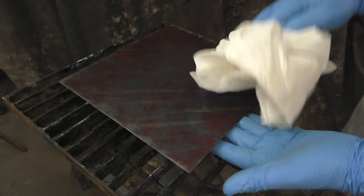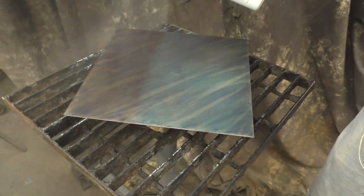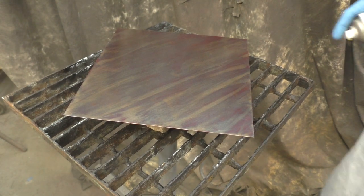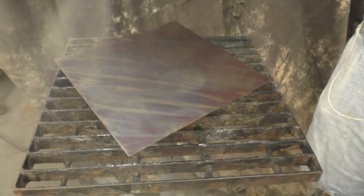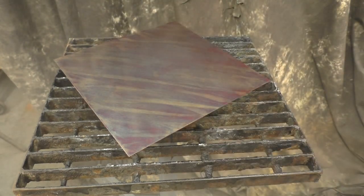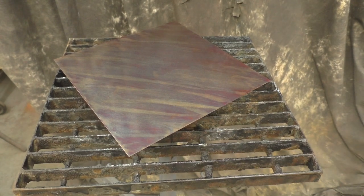Now we're coming back with the color lock because it does a great job at popping those colors up really well. I'm going to do two coats going omnidirectional, and remember you can do clear guard or everclear over the top if you want a more protective layer, but the color lock does pop those colors really, really well.